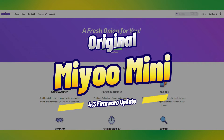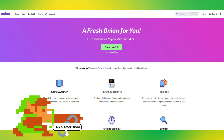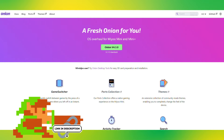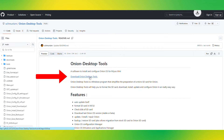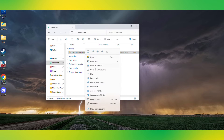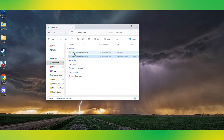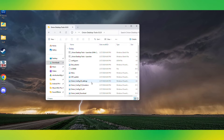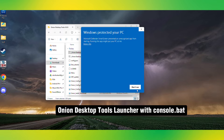For the original Miu Mini firmware update — since it doesn't have Wi-Fi, we have to do the update on a PC. Turn off your Miu Mini, take out the card, and put it in your PC. Click on the link in the description that says Onion Homepage. We are going to use a program called Onion Desktop Tools, which is linked right on the page, so click to download it. Once downloaded, navigate to your downloads and extract that file, then open the folder. Find the file named Onion Desktop Tools Launcher with console.bat.